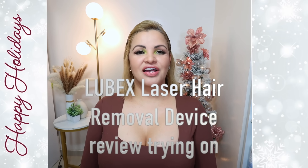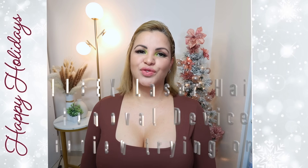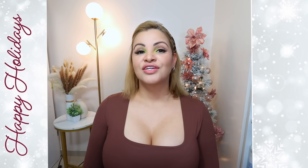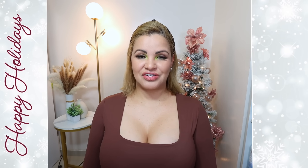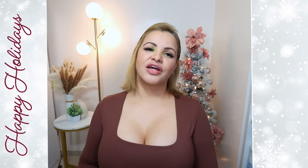Hi guys, welcome back to my channel. If you're new here, hi, my name is Paula and this is my humble little corner of the internet where we do everything — beauty, skincare, hair, makeup, hauls, reviews, you name it. If this is the kind of video you'd like to watch, I invite you to subscribe and stay nice to the family. Thank you so much to my supporters — I love you guys, I appreciate you a bunch.